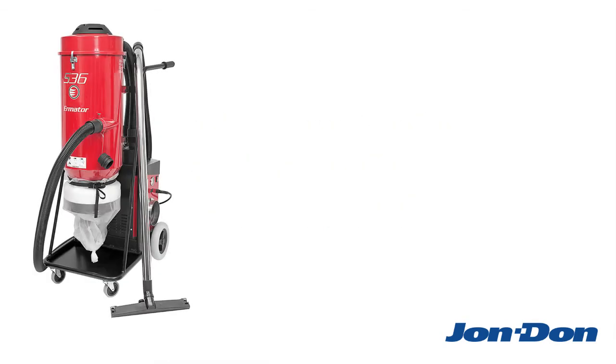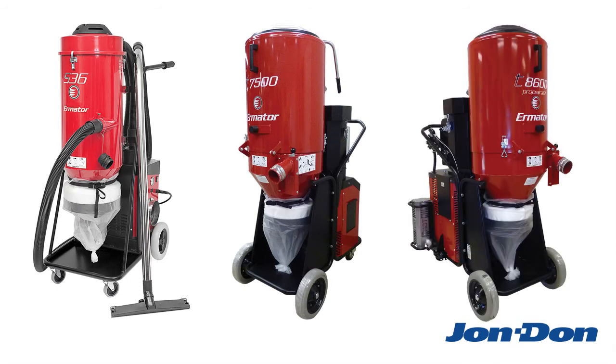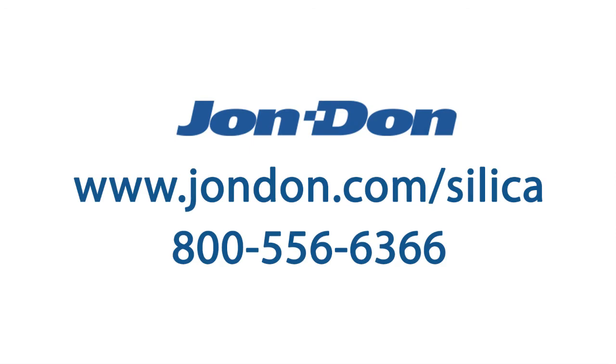Jondon offers a wide selection of dust collectors that are compliant with OSHA's regulations. We can recommend the right size machine to fit your equipment, plus we stock all the filters, hoses, cords, and bags you need to keep things working in top condition. To view our full selection, visit www.jondon.com/silica or call 800-556-6366 to speak with a concrete specialist today.